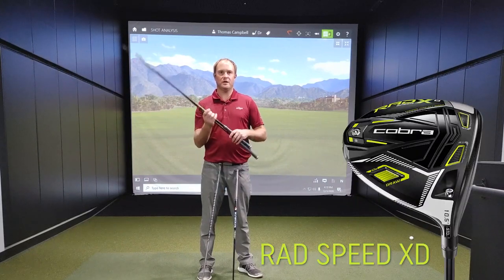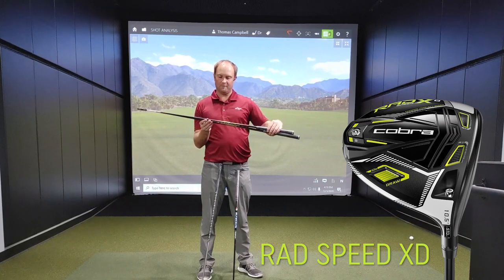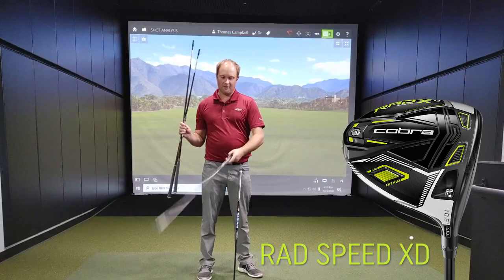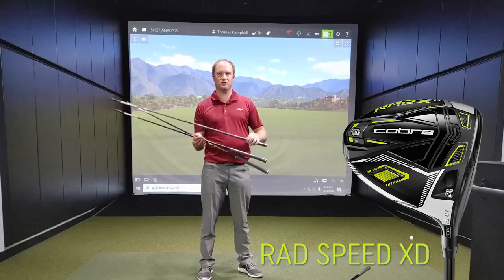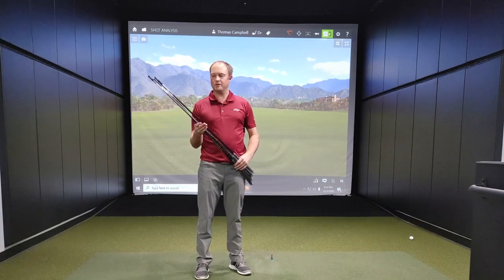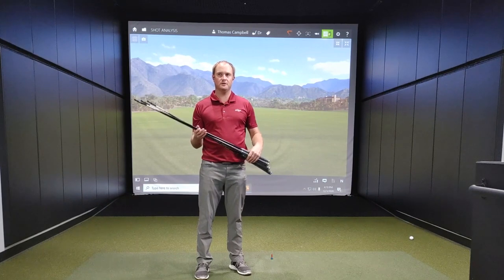Then we have the RAD Speed XD. The RAD Speed XD offerings include the Fujikura Motori F3 — that is your mid-launch, mid-spin — and we also have the Even Flow Riptide, which is your high-launch, mid-spin. This is a slightly softer-spec golf shaft that Cobra offers.